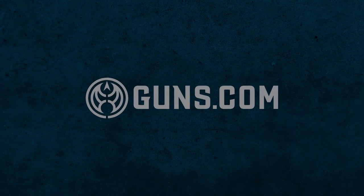Hey everyone, Don Summers from Guns.com and welcome back to the unboxing studio, a place where we take a closer look at guns. Today we have a nice revolver from the Guns.com vault, the Smith & Wesson 627 model of 1989.